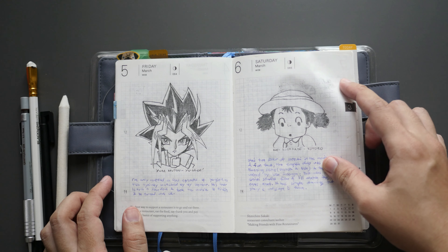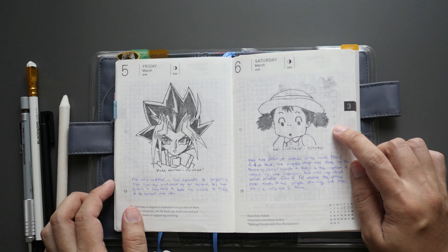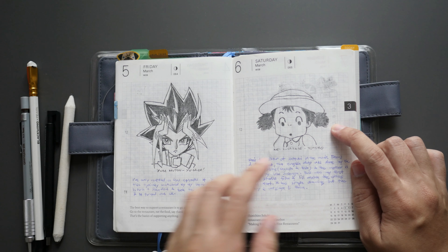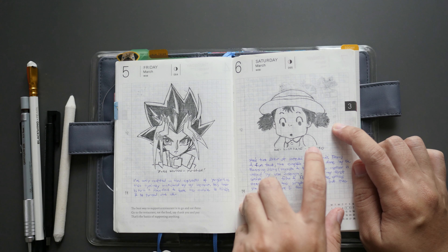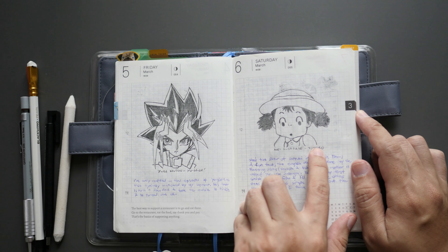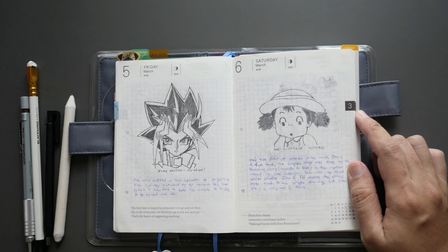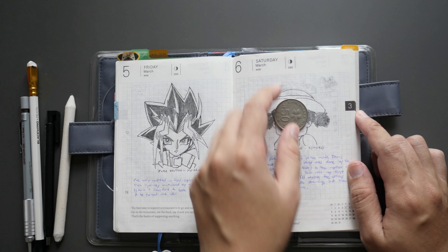The sixth drawing is a famous one from Ghibli Studios — this is Mei Kusakabe, the sister of Satsuki from My Neighbor Totoro. She's one of the characters playing in the movie, and I did use the coin technique here as well with some adjustments.